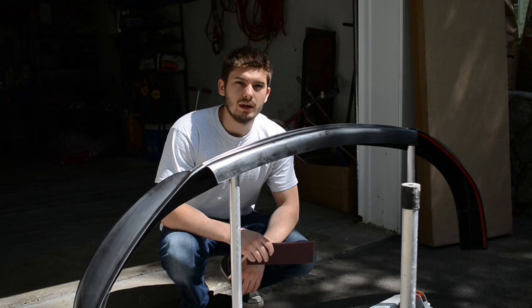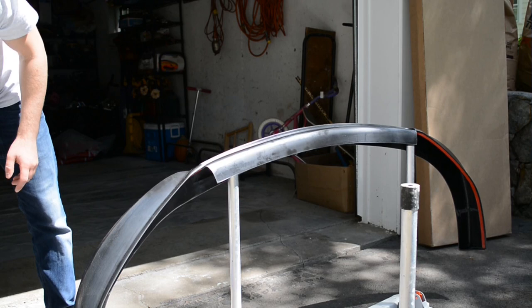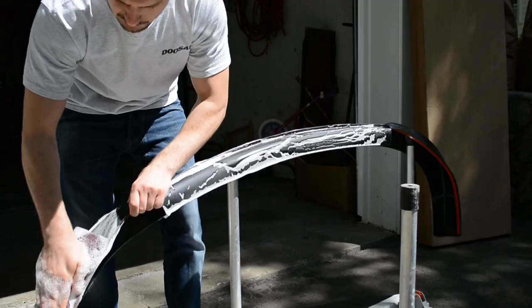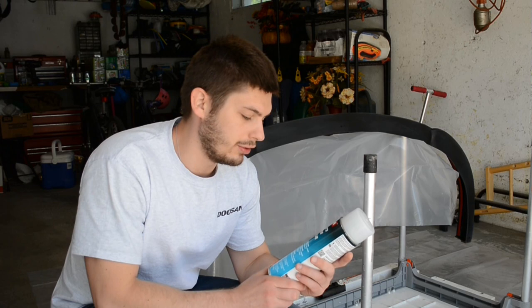You're going to want to wash it really well with soap and water and a scuff pad. After scuffing it up, you need to apply some solvent to the surface in order to remove any wax or grease, otherwise the paint won't stick.